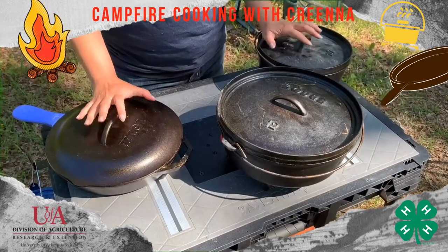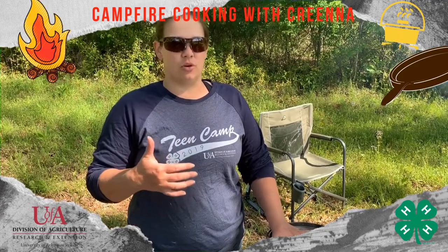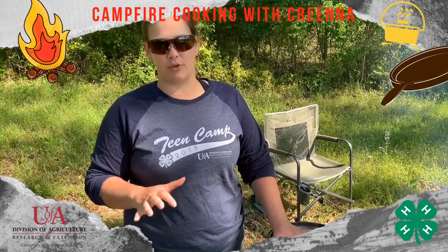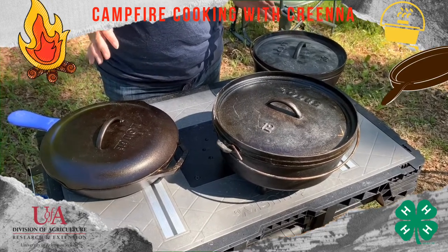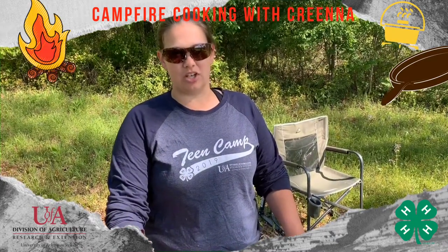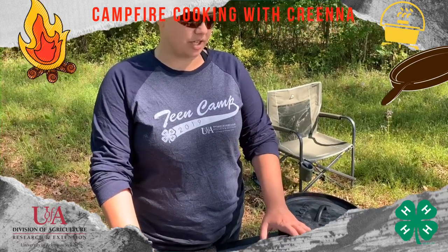When you purchase a Dutch oven or any cast iron piece of equipment, a lot of times they come pre-seasoned, but I do encourage you to go ahead and re-season it yourself. You want to wash it out, make sure it's dry, then coat every surface with vegetable oil and put it in your oven or on a grill at 400 degrees for about an hour. If it still looks like there are drips of oil, stick it back in a little longer. Be aware that when you do this inside, it is going to smoke and smell, so be sure to turn your vent on — otherwise your whole house will smell like burnt vegetable oil.